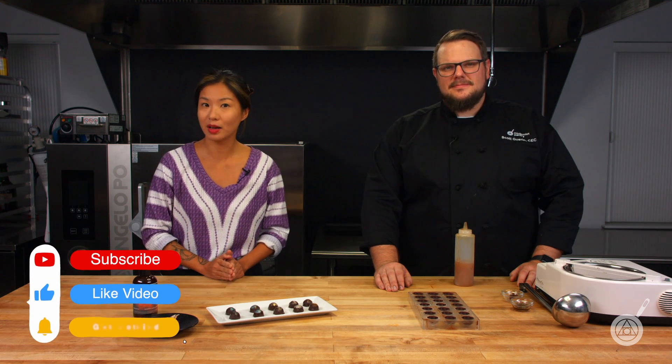Hello and welcome to WTF, where we transform food here in the Modernist Pantry Test Kitchen. I'm Chef Scott Guerin and I'm Janie Wang, one of the owners of Modernist Pantry. Here on WTF, every week we talk about unique ingredients and techniques and show you recipes that you can do in your kitchen. So subscribe and ring the bell and you'll get notified of our episodes.